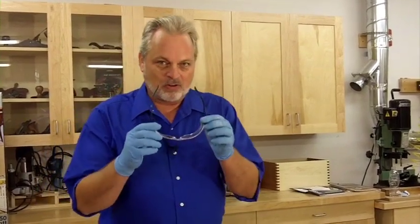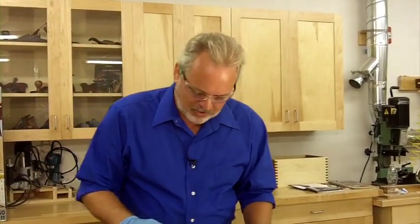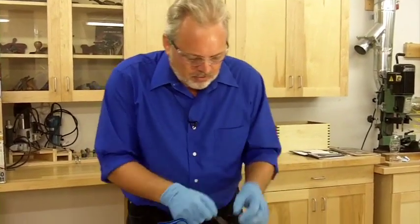All right, so now we're going to go through the process of cleaning up an oil-based paint. For this I'm going to wear safety glasses because something might splash and I really don't want this stuff in my eyes.